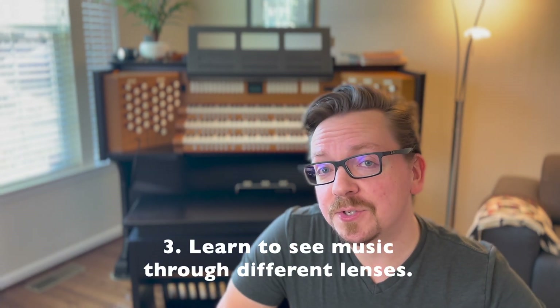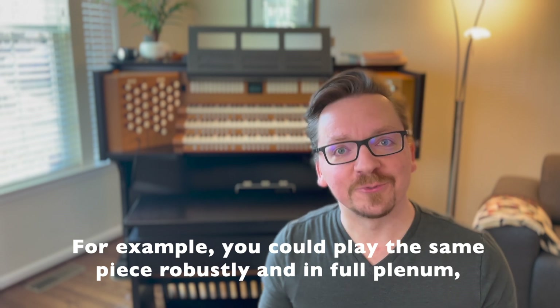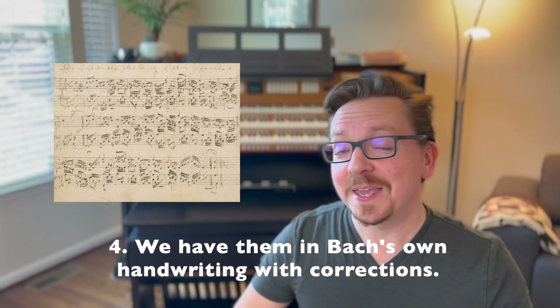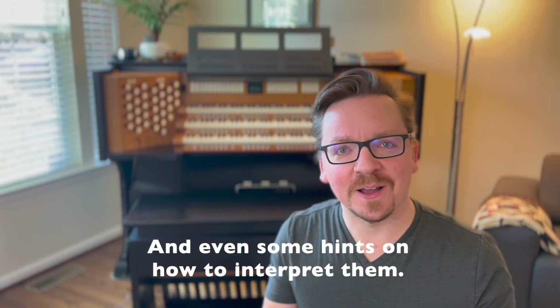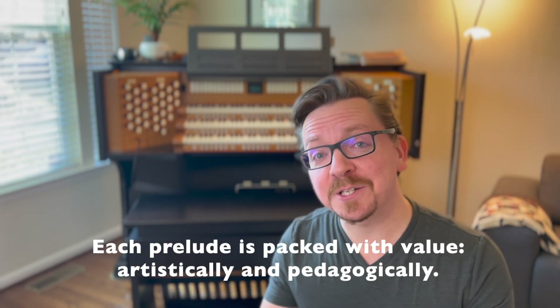3. Learn to see music through different lenses. For example, you could play the same piece robustly and in full plenum, or quietly and introspectively, and learn to make it work musically. 4. We have them in Bach's own handwriting with corrections and even some hints on how to interpret them. Each prelude is packed with value, artistically and pedagogically.